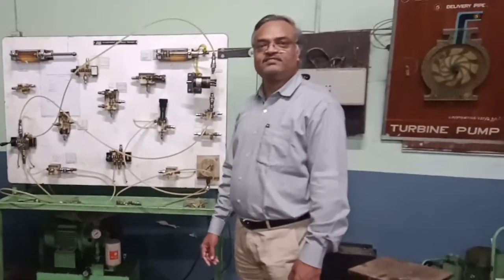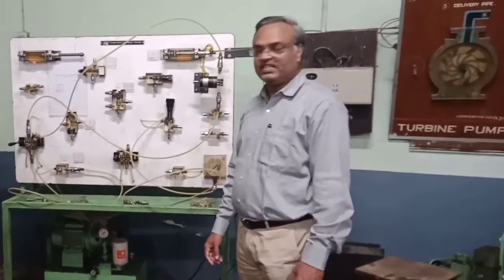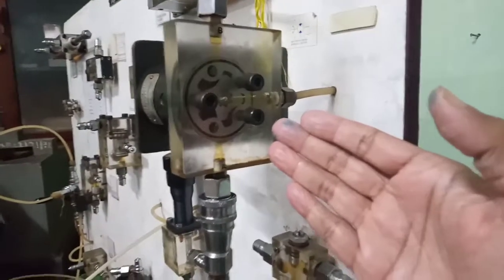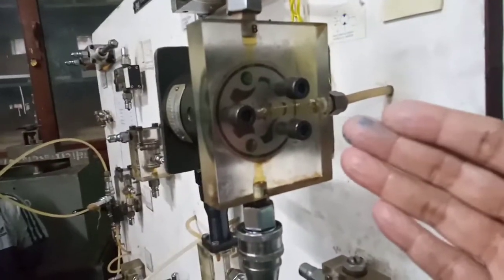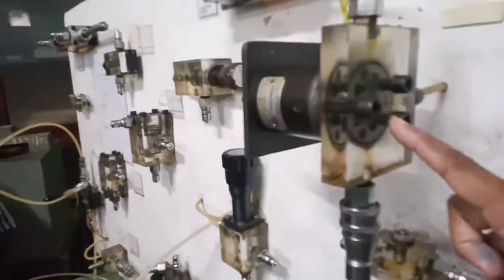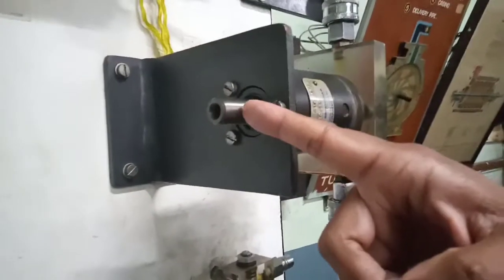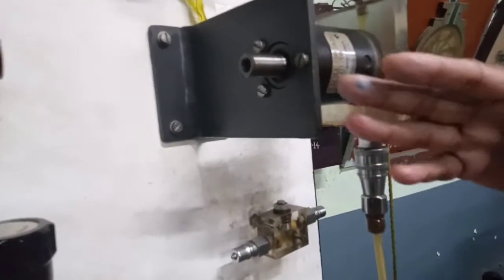Now let us construct one simple circuit and see whether it works or not. We will try to operate this bi-directional motor — it is a gerotor kind of bi-directional motor, so it will move clockwise or anti-clockwise, which can be seen from the shaft direction. Here you will get torque if you use a rotary actuator. So any winding, unwinding, or rotary work you want to do can be done with the help of this motor.